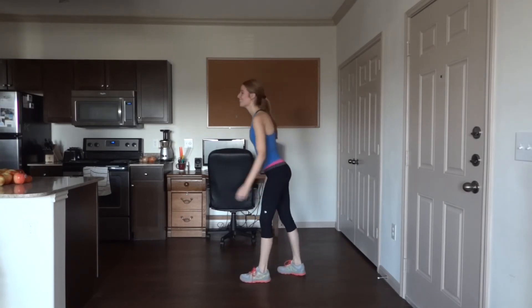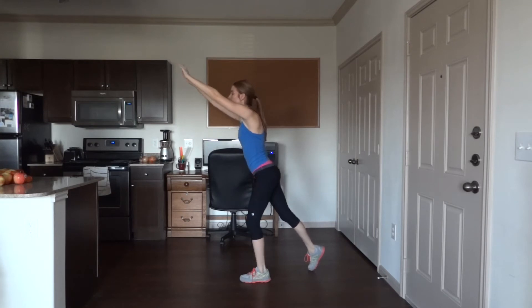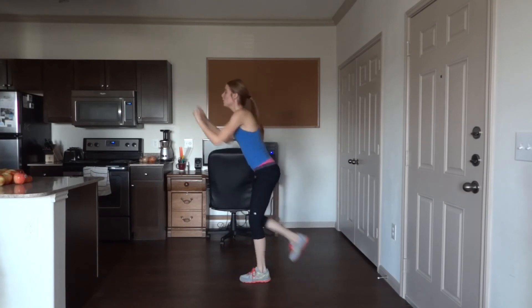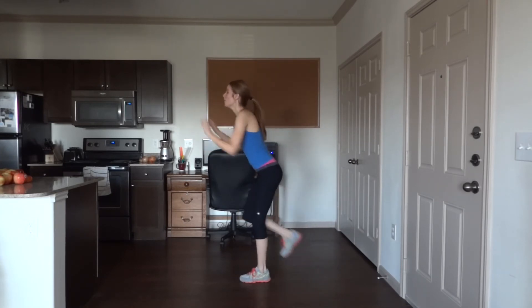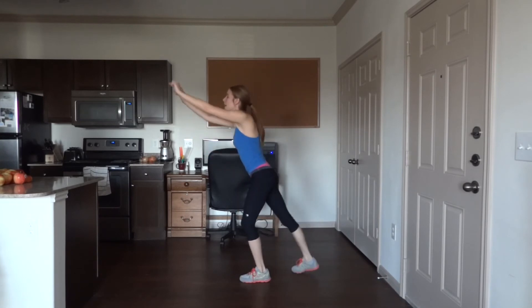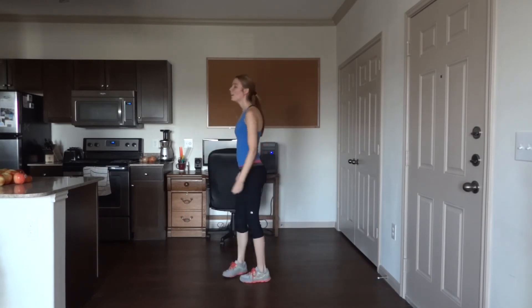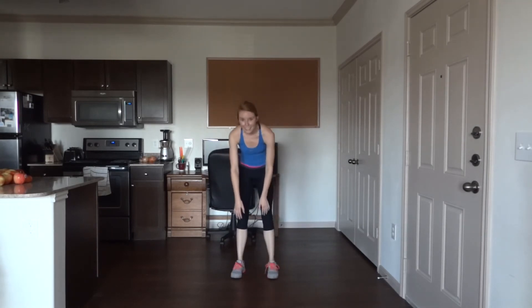Doing great guys! Five more. That was round two. Get some water, rest a little bit if you need to, and come back for round three.